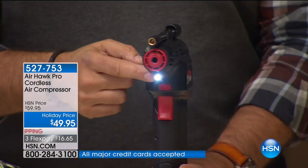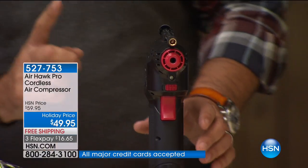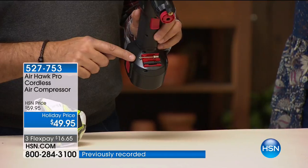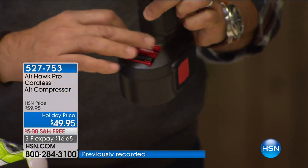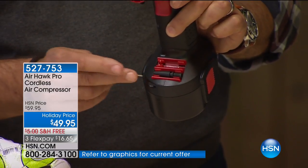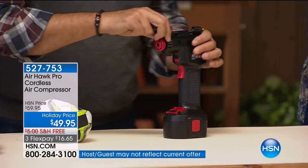There's also an LED light on the front so when it's on, you can actually see what you're working on — say, if you're trying to fill a tire at night. The accessories stow on board: both needle adapters fit right there, and on top there's a hose. We're going to fill up this little ball sitting right here.